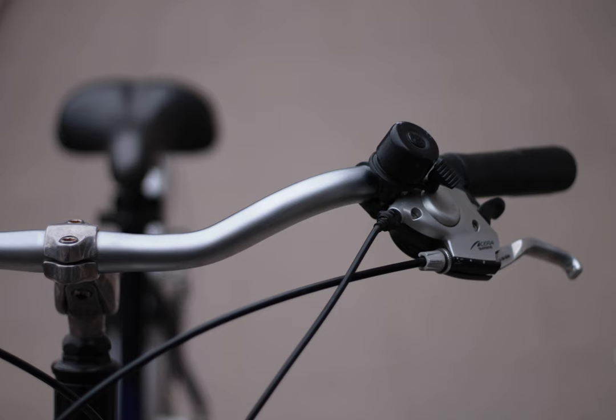Is the cable pull of Shimano GRX FD-RX400 the same as the one of 10 or 11-speed road groups? What is the required cable pull for FD-RX400? As far as I know, Shimano Road 11-speed front derailleurs require the same cable pull, while 10-speed and fewer speed FDs expect a lower one — with the exception of Tiagra 4700, which uses the 11-speed pull.